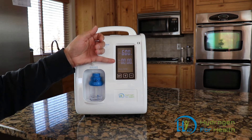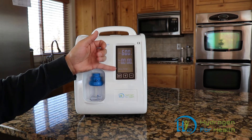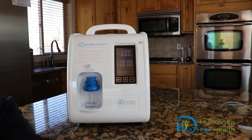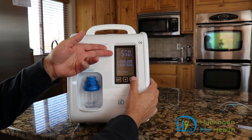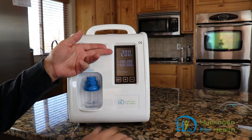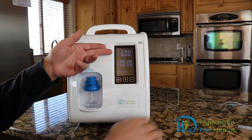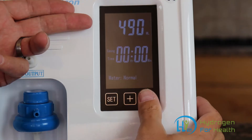This machine has a digital timer where you can dial in hours and minutes of use, and it also has a water level indicator that tells you when to fill the machine. It also has a variable output control so you can dial in the amount of hydrogen you want to breathe. If you're a smaller person, less than 70 pounds, you might want to breathe about 200 milliliters per minute. If you're a bigger person, you can dial it up over 300 — depending on your weight — all the way up to 600 milliliters per minute. You can dial in what you want to breathe every 10 milliliters per minute.